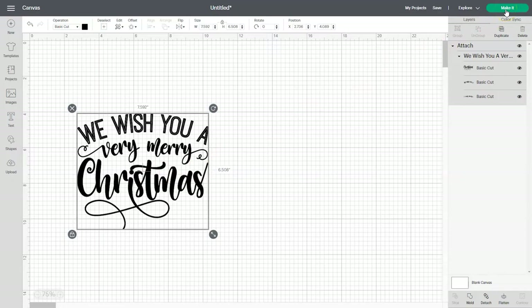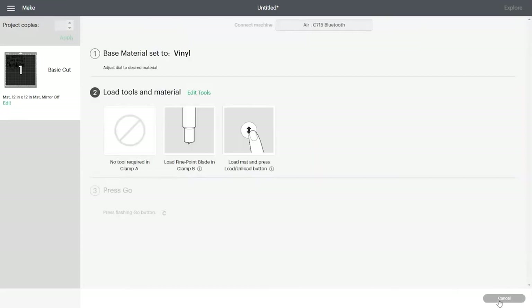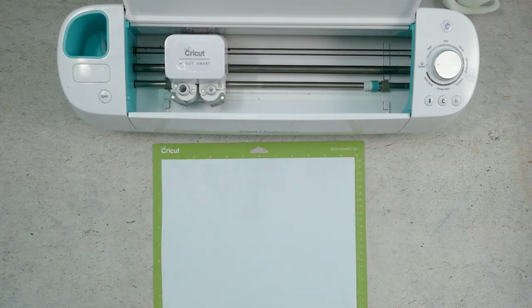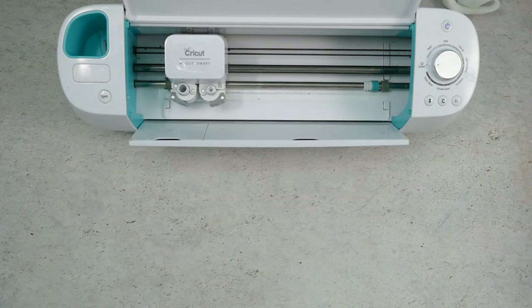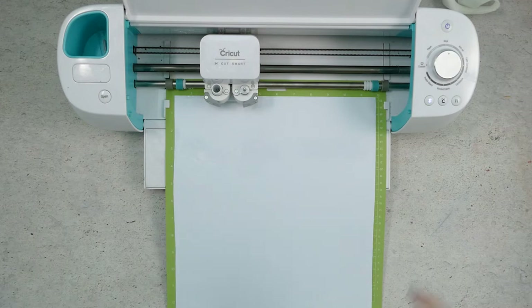Now we can click on the green make it button and you'll be taken to a screen that shows what the design will look like on the cutting mat. If everything looks good you can click on the green continue button. Make sure that your Cricut is turned on and once Design Space finds it you'll be taken to the next screen. Make sure that your dial is set to vinyl and then load your mat. Place a piece of white vinyl on your cutting mat, smooth it down so there aren't any wrinkles or bubbles, then load it into your Cricut by pressing the up and down arrow button. When your Cricut is ready to cut you'll see the C button light up — press that and the Cricut will begin cutting.